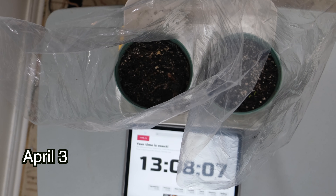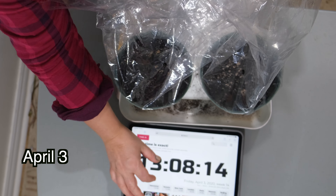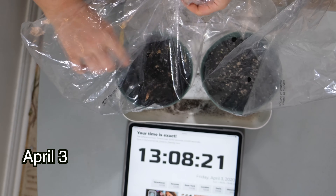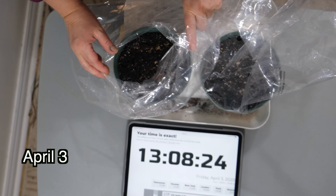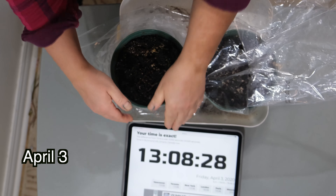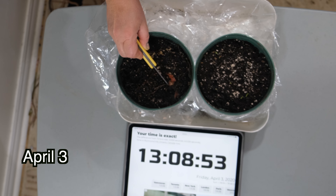Welcome back. It is currently April 3rd and it has been four days — today is the fifth day since our experiment started. Here we have our two pots: we have the one with the slices and the one with the simple seeds. The whole point of this experiment was to debunk the idea that simply putting slices into your pot is quicker than taking the seeds out.